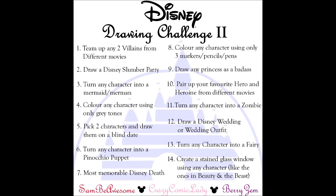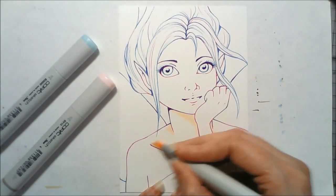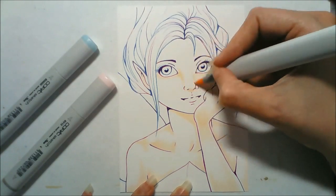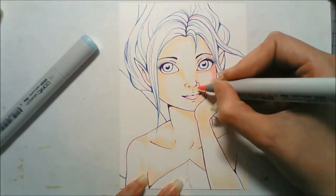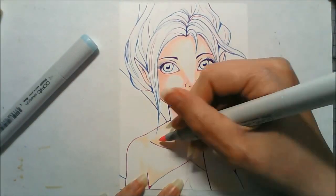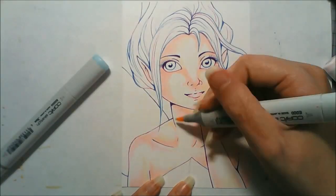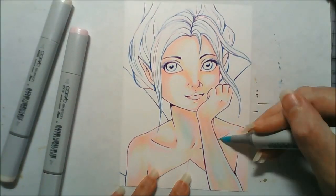Hey guys, it's Crazy Comment Lady here. This is question 8 of the Disney Drawing Challenge, which was to draw any character and colour them using only three colours. I decided to go with Periwinkle from Tinkerbell's Secret of the Wings, because that is one of my most favourite animated movies. It's a really pretty movie to look at because of the way they animate all the snow and the frost and the way it sparkles — it's a very visually appealing cartoon. If you haven't seen it, you should go watch it.